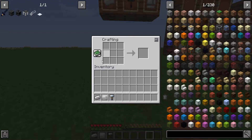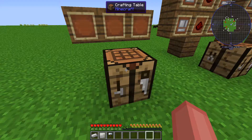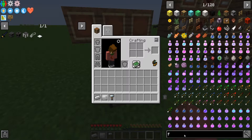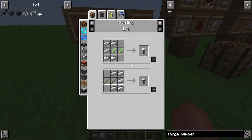First of all, what am I going to need to make these things? You're going to need a forge hammer. I actually didn't get a forge hammer, so I'm going to look up a forge hammer for all of you. Once my computer decides to load up — it might crash, I don't have that good of a computer, I apologize — but this is how you're going to make your forge hammer.